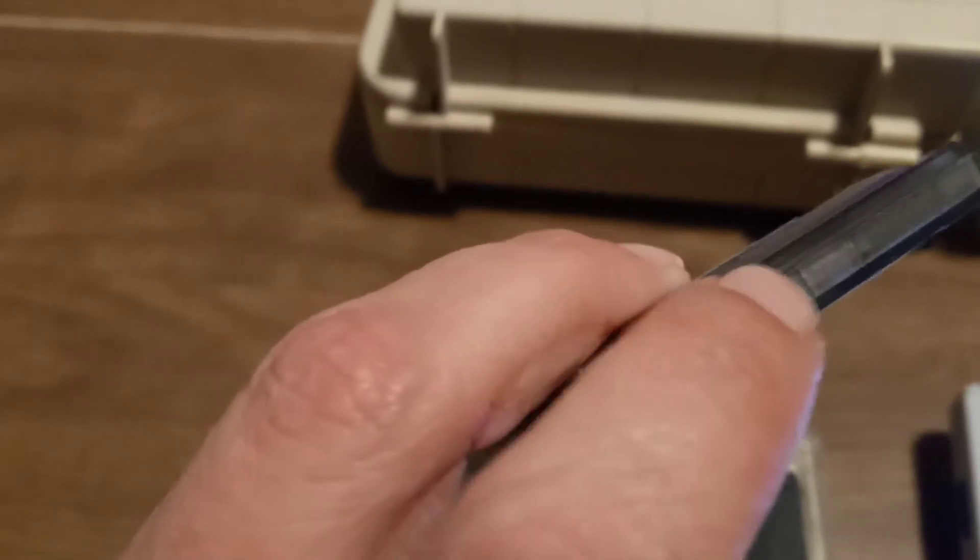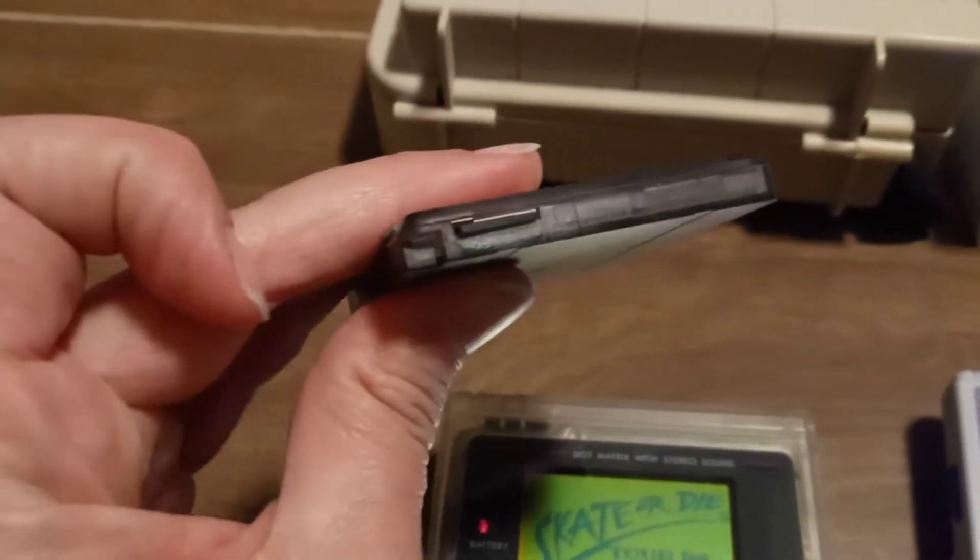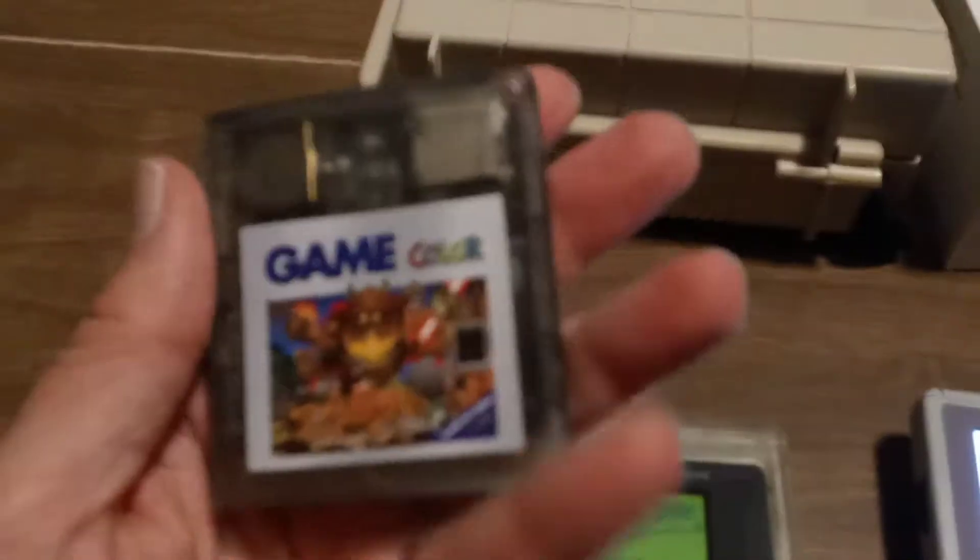You can also remove this card, stick it in your computer, and download any ROMs that you would like to have that were not already there.